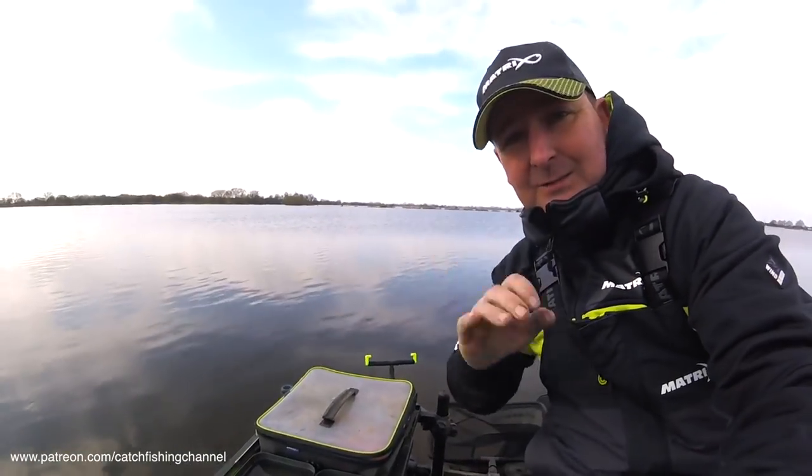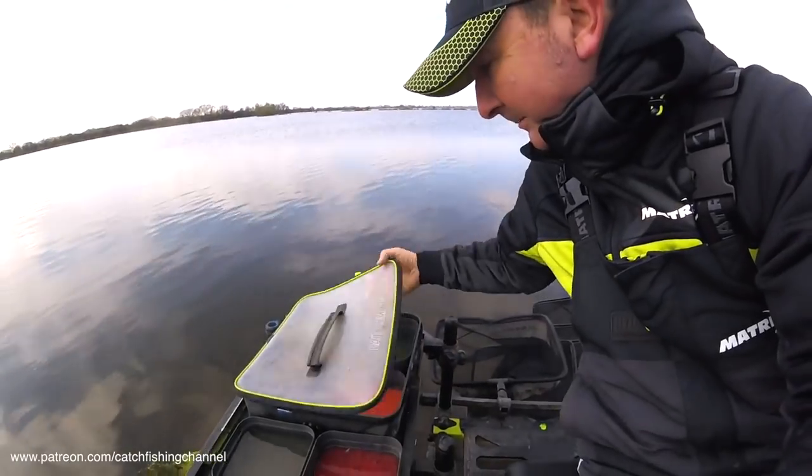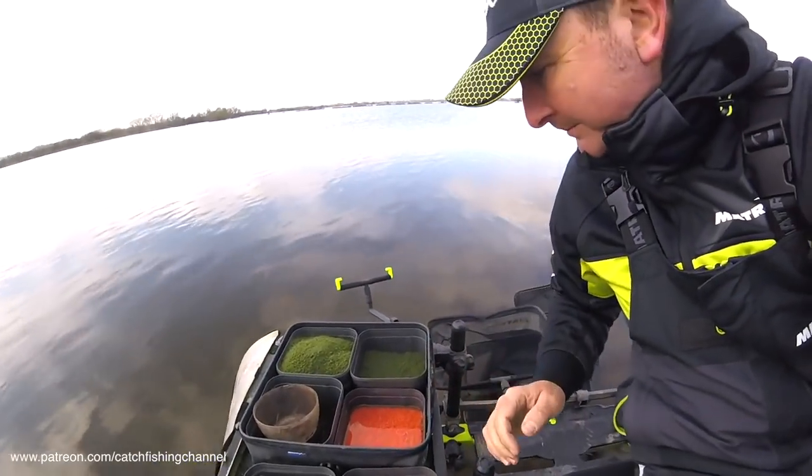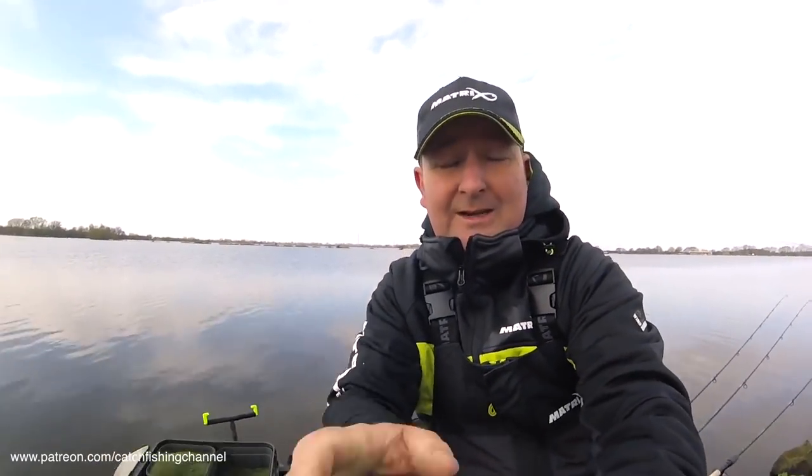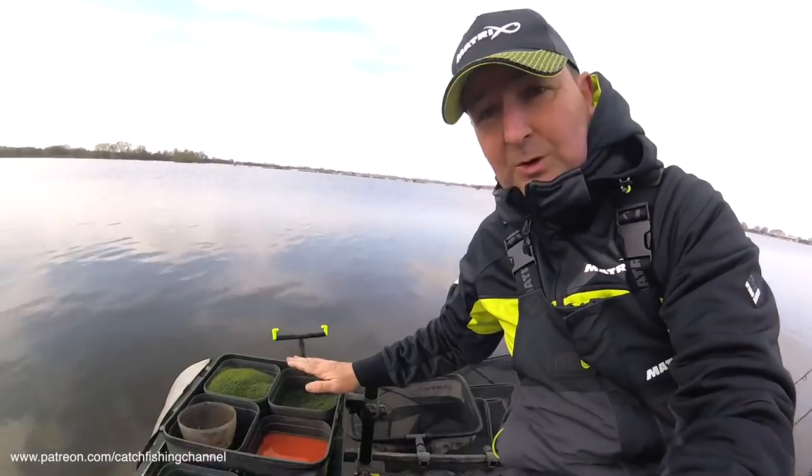The bait tray is very similar — virtually the same as last year. Nice and super simple. I've gone with the same mix as last year, which is a 50-50 combination of Ringers Dark and Ringers Natural. I've no reason to change it — it worked brilliantly last year and I haven't heard anything different since then.